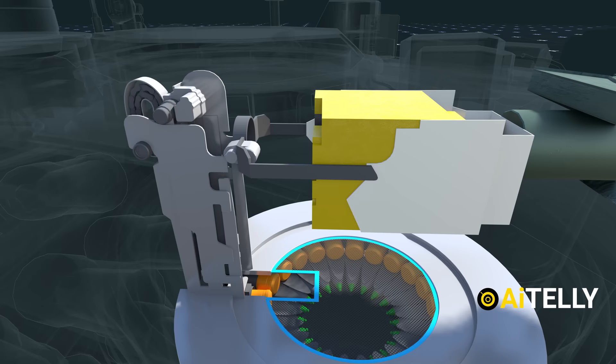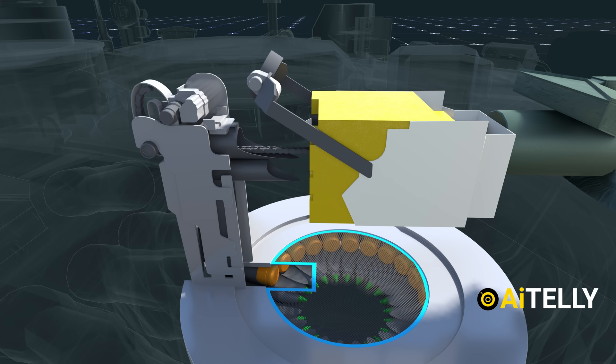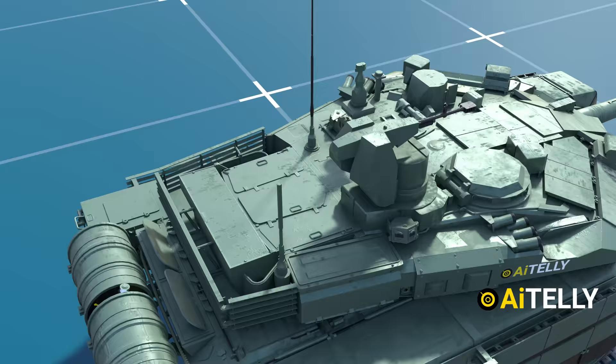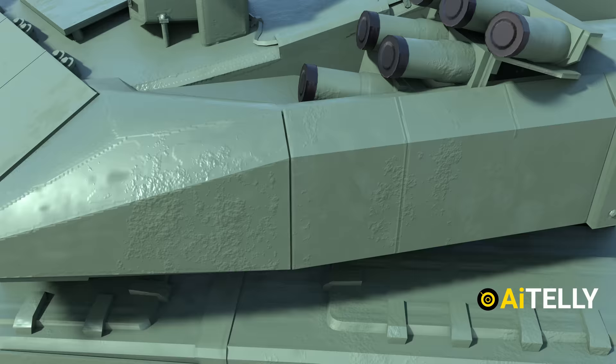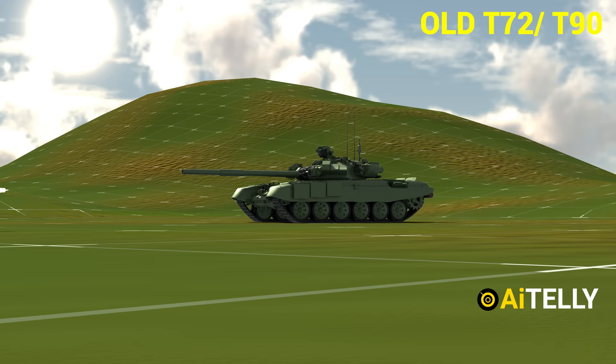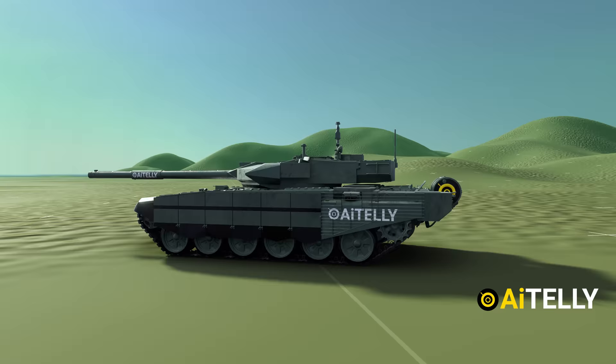Now let's look from a different angle at the workings of the T-90M autoloader in simple basic animation. The ammunition storage is also a new armored bustle with blowout panels added to the rear of the turret for storing ammunition. The autoloader's armor has also been increased to eliminate the problem of ammunition cook-off, which was associated with older T-90 and T-72 tank autoloaders that exploded when hit with a tank shell.